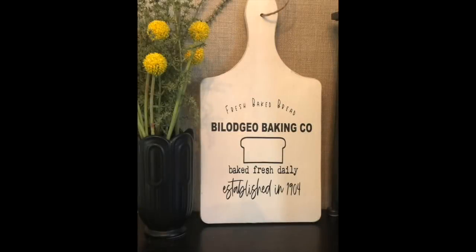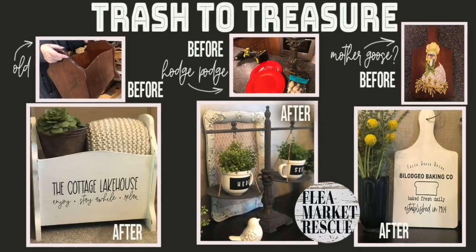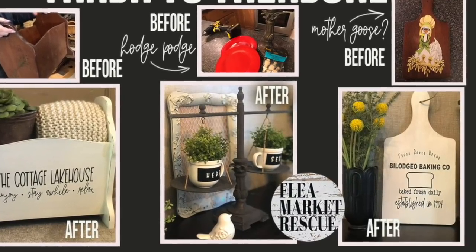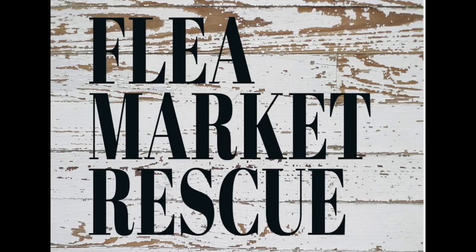This final decal will also be in my Etsy store if you're interested in purchasing it. If you like this episode of Flea Market Rescue and you want to see more episodes like this, make sure to subscribe to my channel and ring the bell. My name is Kelly Sherry and this has been Flea Market Rescue.